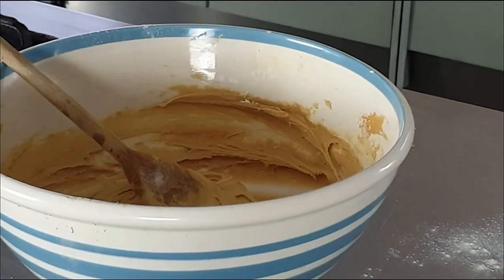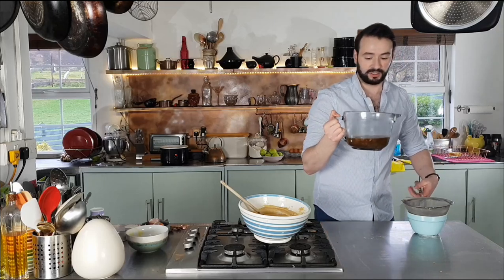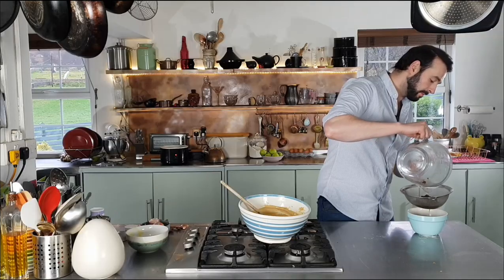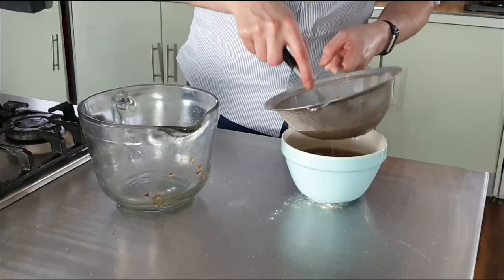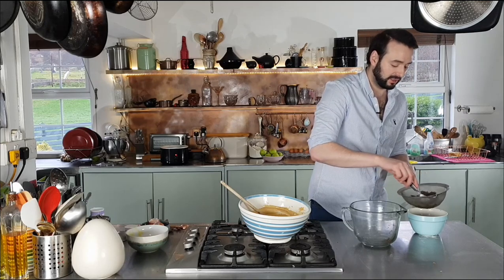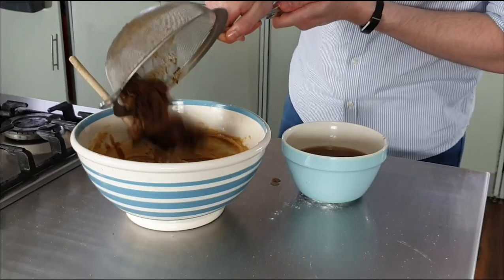Everything's all combined — set that aside for a moment. Back to my dates. Even though it's been a brief submersion they should have softened. I do need this liquid as it will be the basis for the sauce, so I'm going to drain these. Grab myself a fork and give them a slight squidge to break them down a little further. Don't worry — this isn't like a fruitcake, you'll hardly know these are in here. They just add to the richness and depth of flavour. And in these go to my batter.